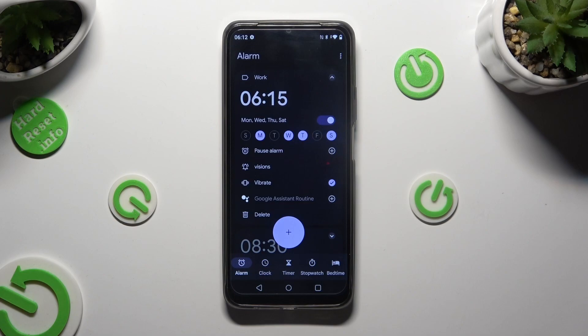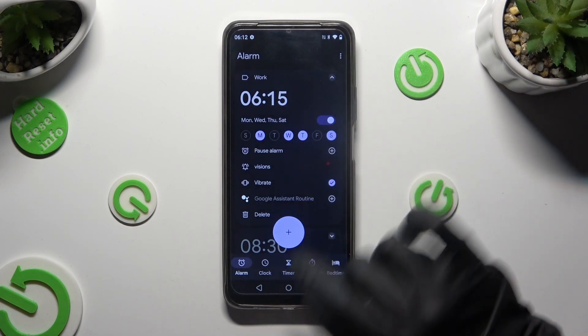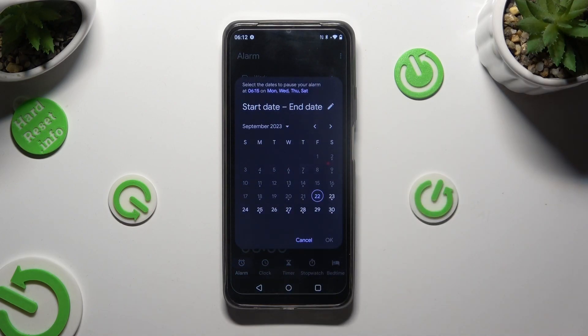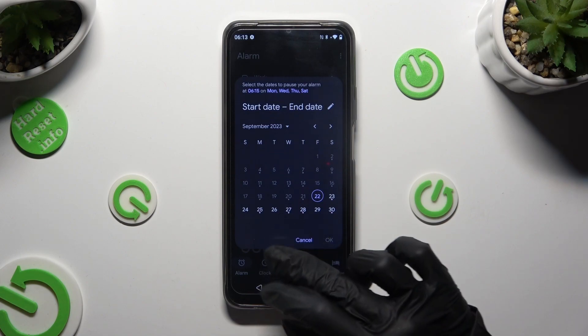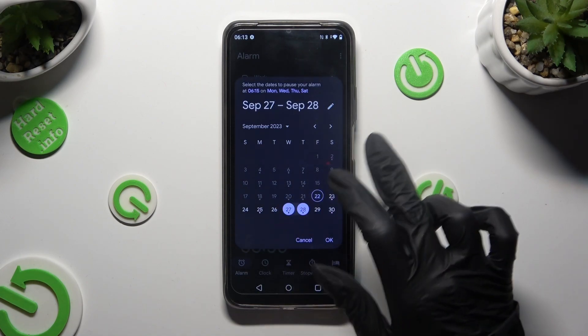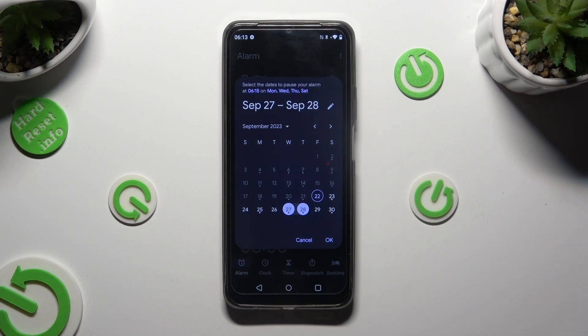To exclude some of them, click on this plus next to pause alarm. Then click on the days in which you don't want your alarm to ring. In my case, I don't want my alarm to ring from next Wednesday to Thursday. When you're done, hit OK in the pop-up.